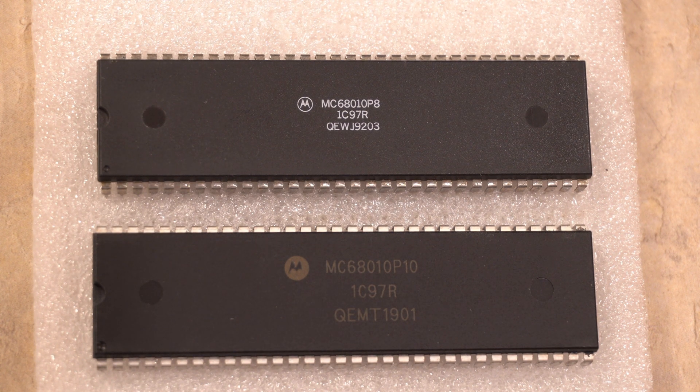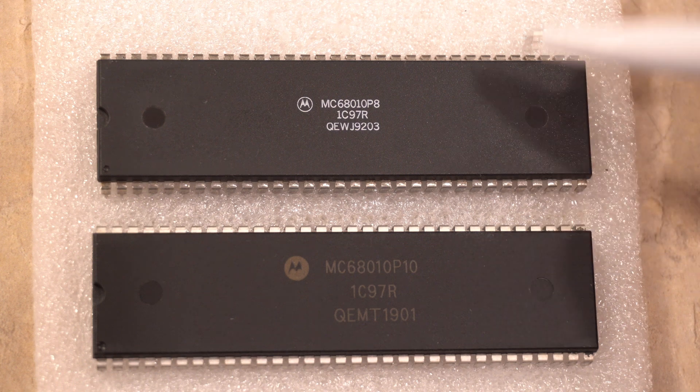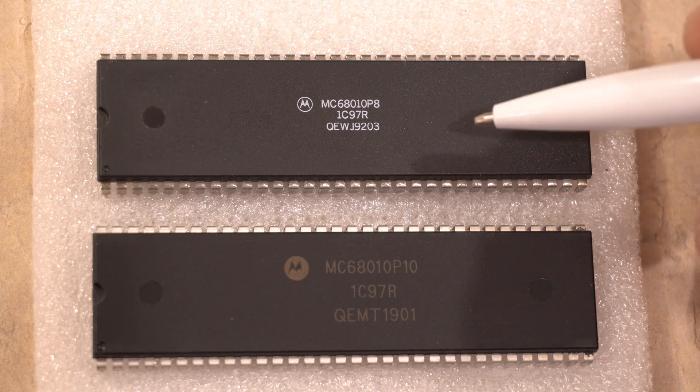Hello and welcome to another episode of Amiga Retro. Today I'm going to make a quick video about the perils of buying stuff on eBay. Now I'm not saying eBay is not a place to buy stuff — it is an awesome place to buy stuff — but you have to be careful. There have been several videos on YouTube showing chips that are not necessarily authentic, like this one.